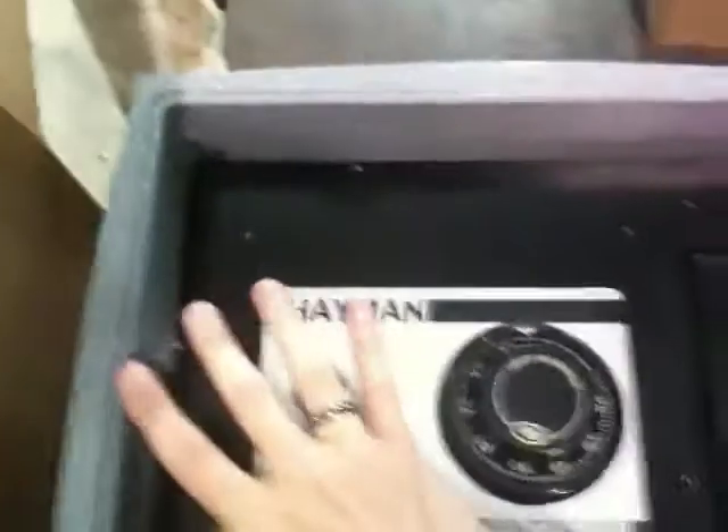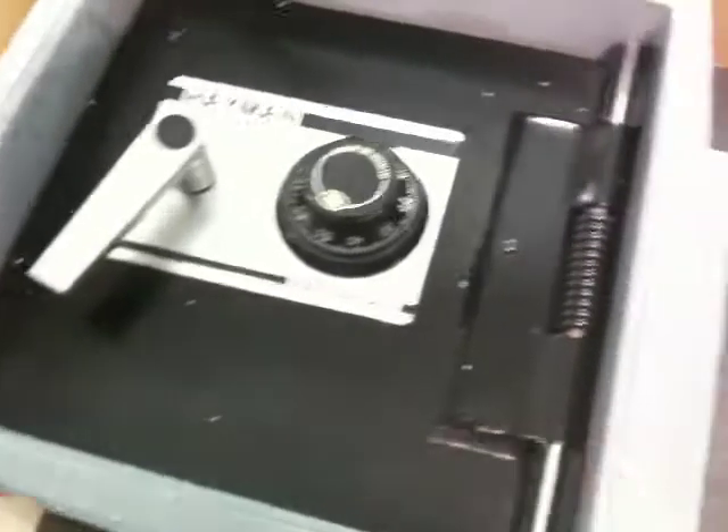And there you go. Once you've got it there, you can simply close it. Once it's closed, it's locked in place.